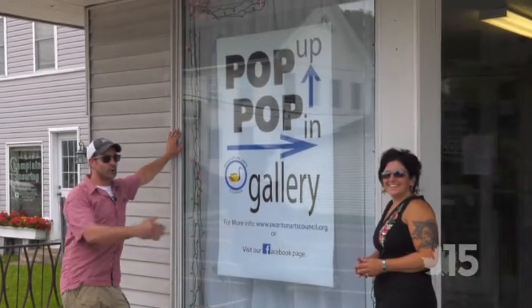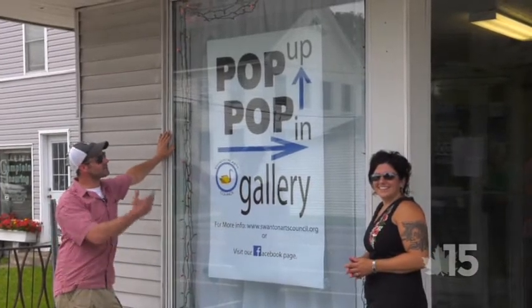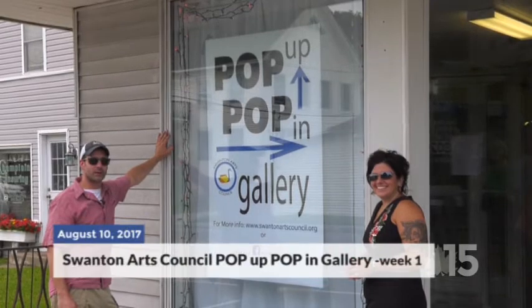Hi there, Scott Rayome, Nicole Gadwa. This is Her Beast pop-up, pop-in gallery here for the Swanton Arts Council.